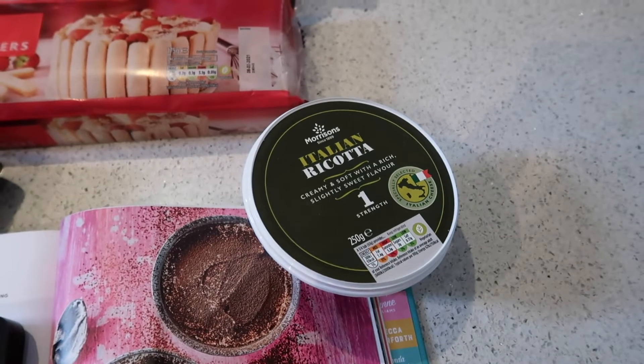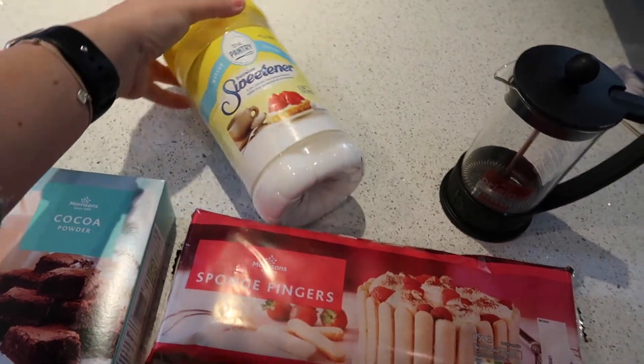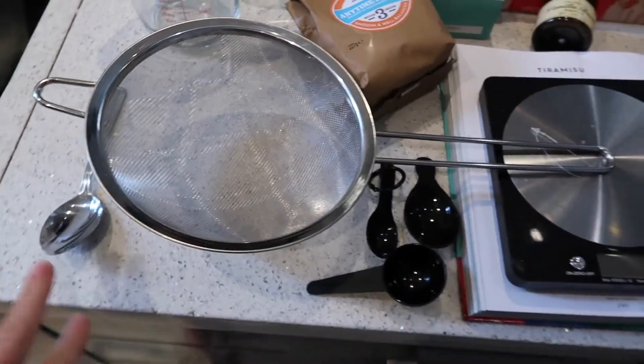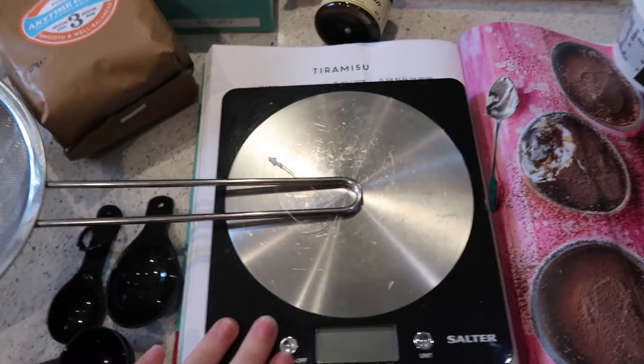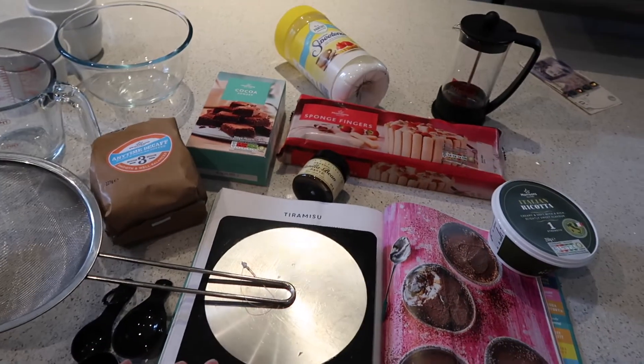I've got the ricotta, some sweetener, and then all the equipment I need: the ramekins, the bowl, a measuring jug, a sieve, the various quantities I'm going to need, and obviously my scales and the recipe. So let's get right into it.